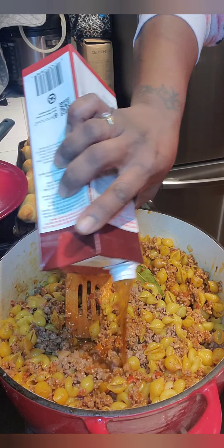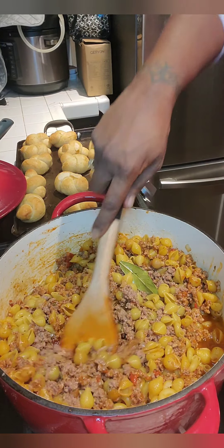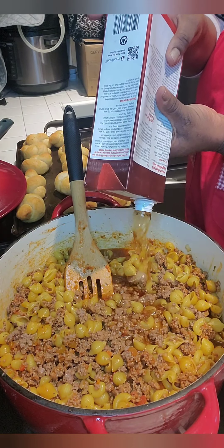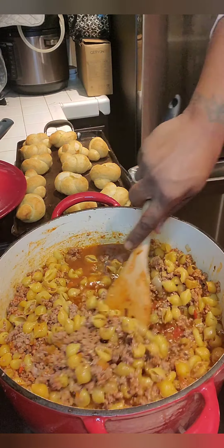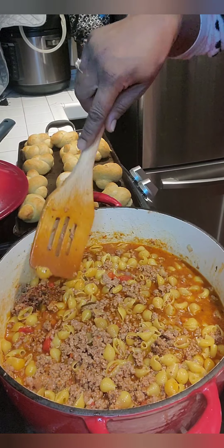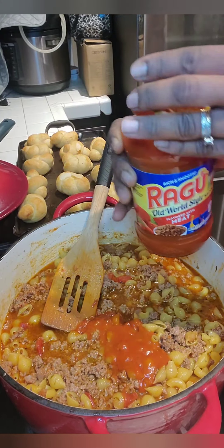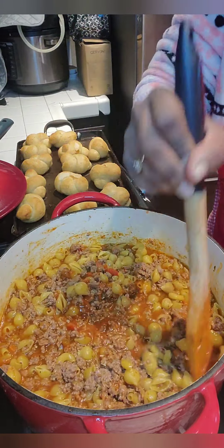Now we're going to go in with our beef broth and pour that in. We want to make sure our beef broth comes up to the top — I cannot stress that enough. Your liquid has to cover the ingredients in the pot because as this cooks on the stovetop those noodles are going to absorb all that beef broth to give you that wonderful flavor. I'm going to go in with a little bit more sauce because I felt like I didn't have enough — just a dash more flavor. I love my Ragu.